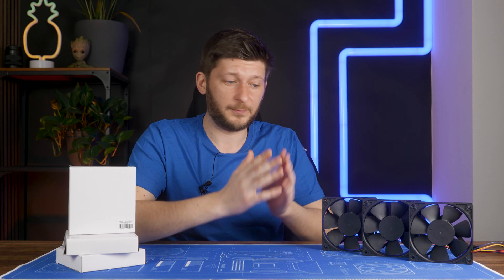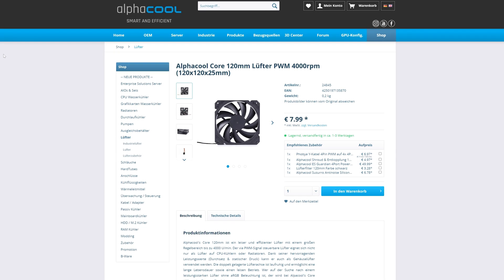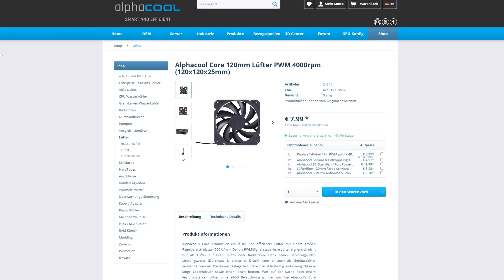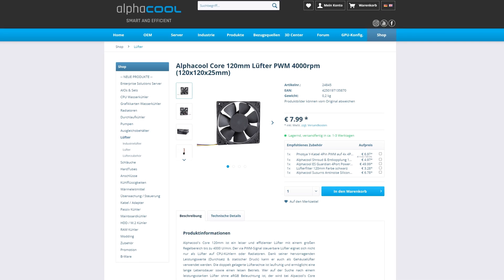Let's briefly talk about the bullshittery that was me buying this fan. When I made the purchase list for this review cycle, this is what the product page looked like — I swear. But two, three days after that, when I finalized the whole thing, it changed to this. And this is also the fan that I got.